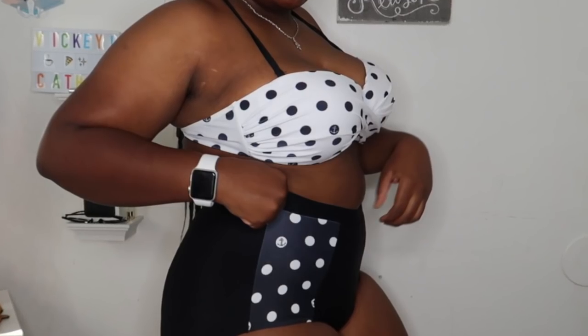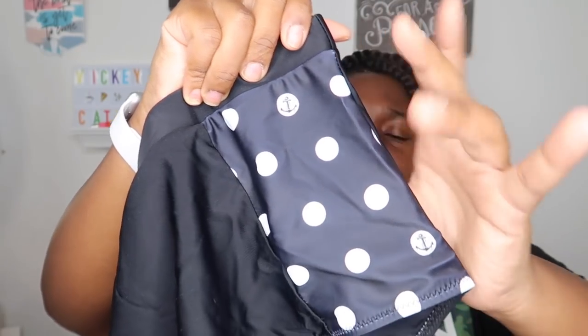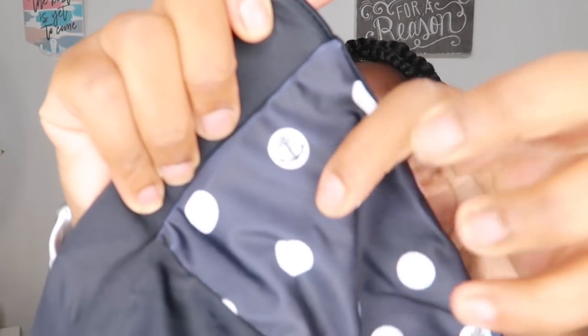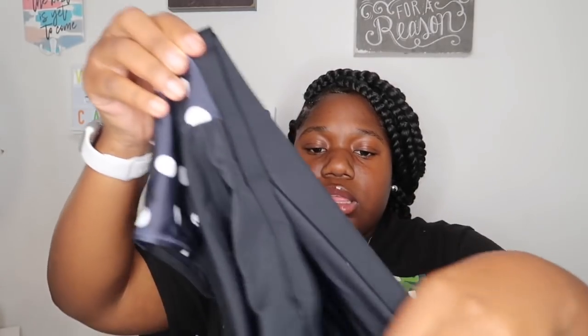The next one is a two-piece. I thought about getting all two-pieces but decided to mix in a one-piece as well. This two-piece is really cute — the bottoms are high-waisted, which I love, and they have cute polka dots with little bows on them. The top ties in the back instead of using a clasp. This is freaking cute!